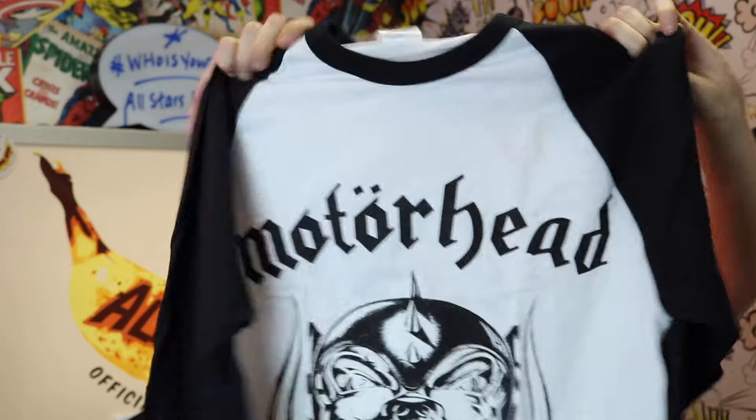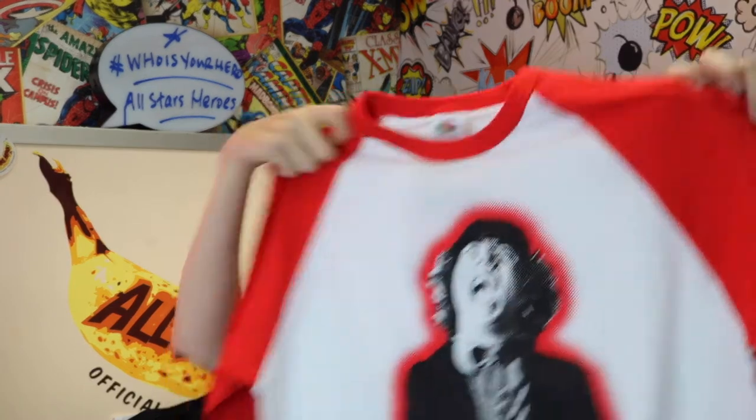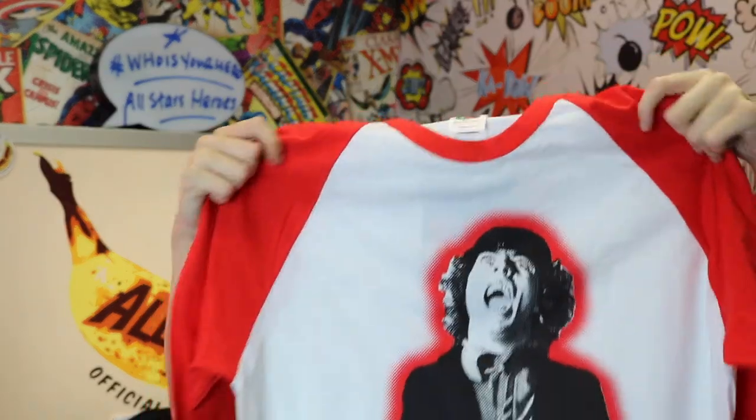The next one is the AC/DC Power Age raglan t-shirt, and this is red and white. I really like raglan t-shirts, especially in different colors. What I really like about this one is that the design on the front is sort of pop art — it's got the dots that make up the image, giving it that pop art look, which I think is really, really nice. It is quite bright as well.